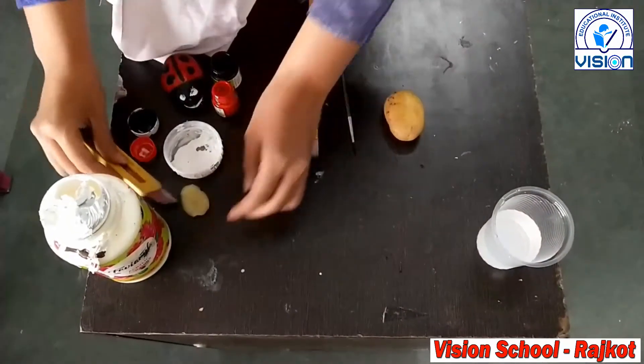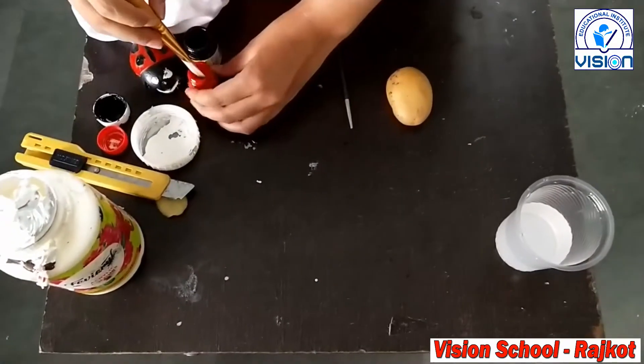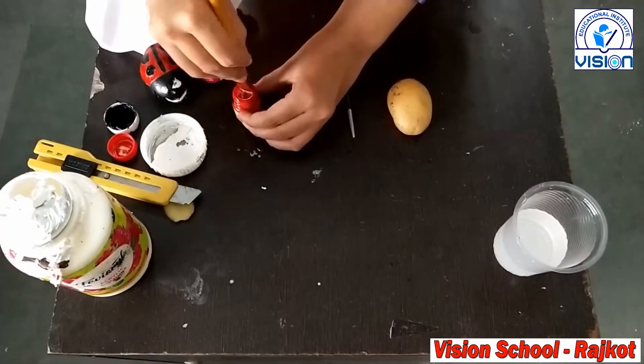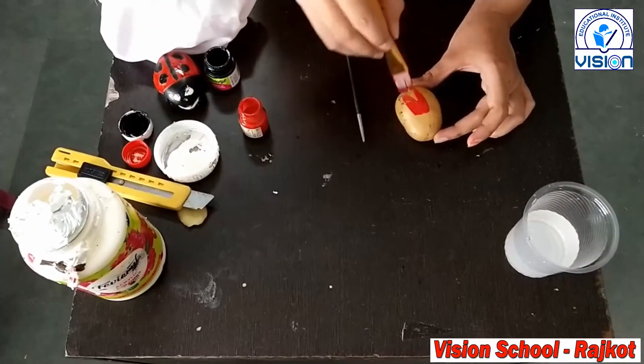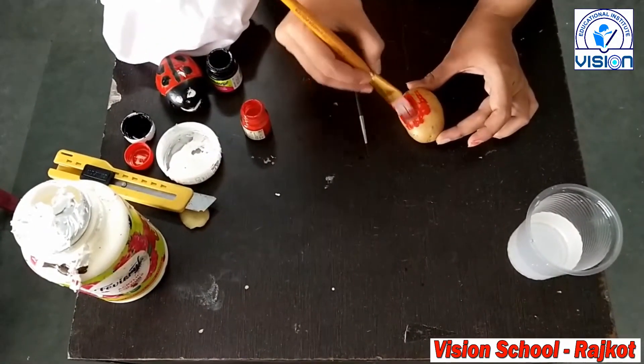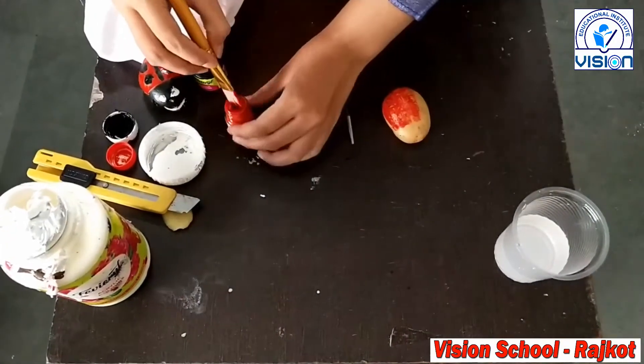Like this. And first I have to do red color on potato. Aagye se thoda part hum blank rakhengi. Kill smuse ka face banayengi.